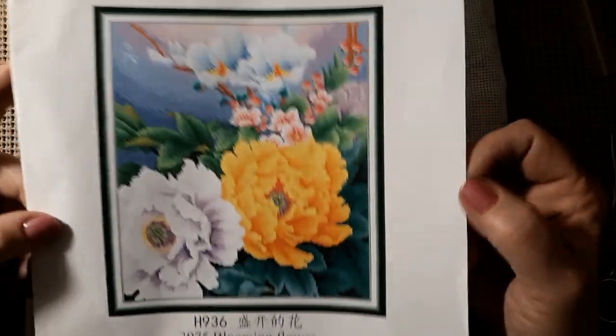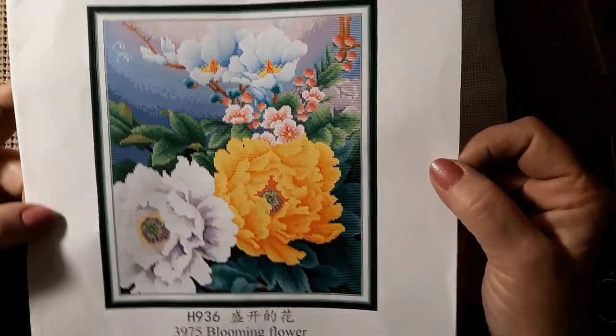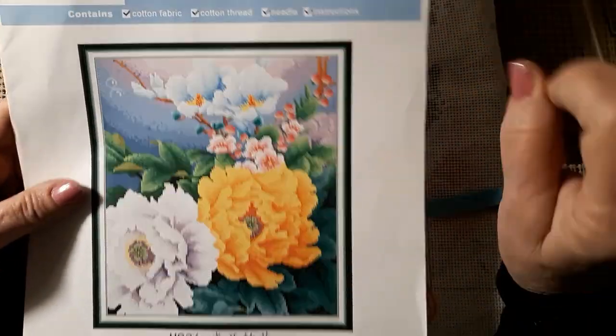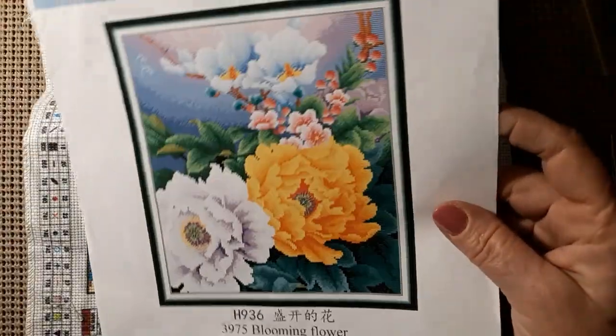Well today we're going to be working on this one. It's called Blooming Flower. It is a Joy Sunday wannabe and it came from New Craft Day a little while ago.